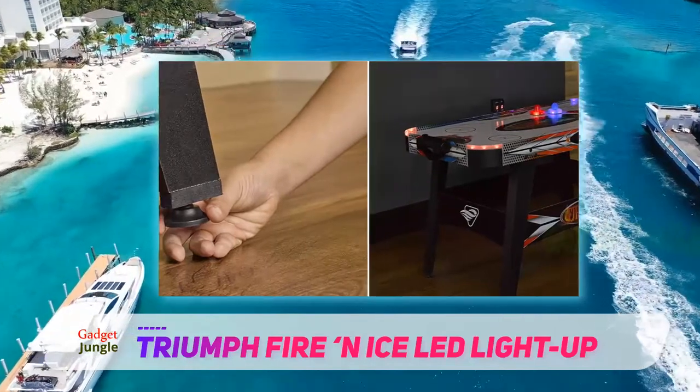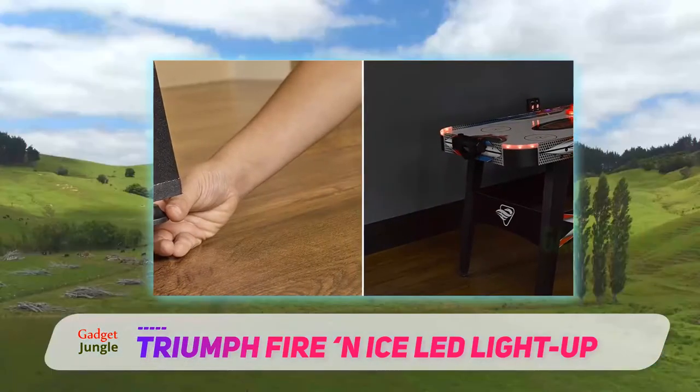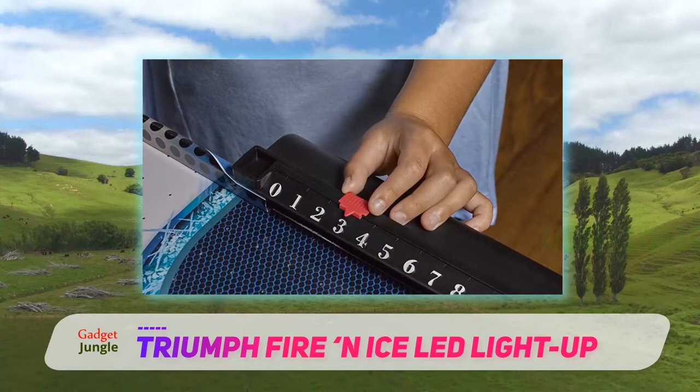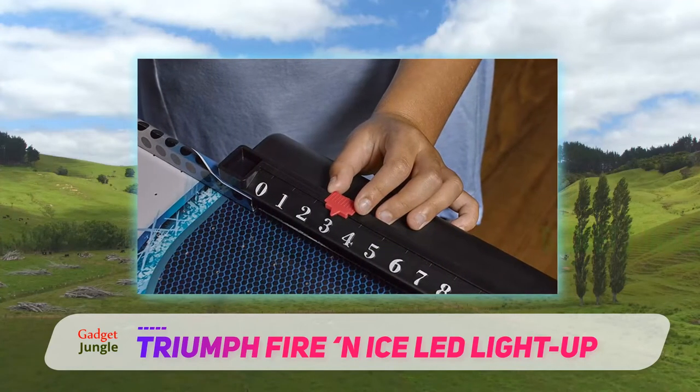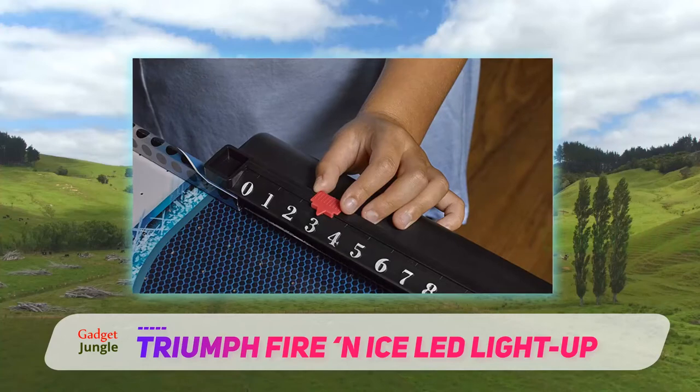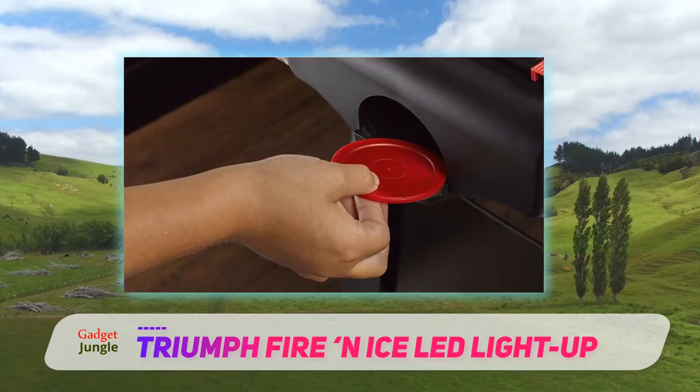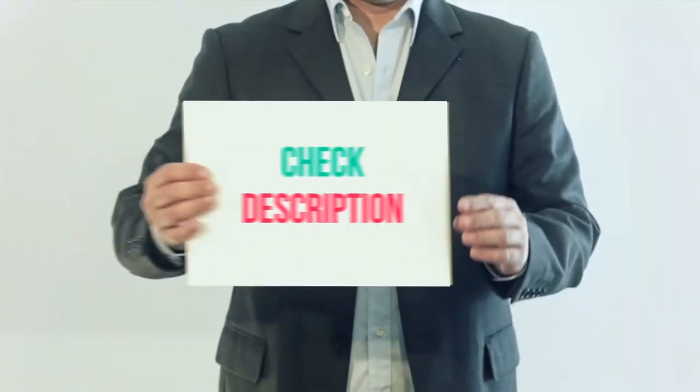The Fire and Ice graphics on the surface and sides use the same red and blue colors as the pucks. Built-in cross braces add extra stability to keep the legs from wobbling, and thanks to the built-in leg levelers you can slightly adjust any of those legs to ensure the surface is as flat as possible.